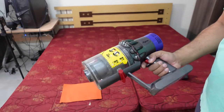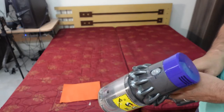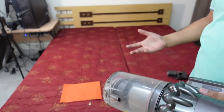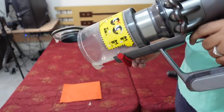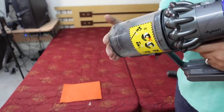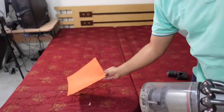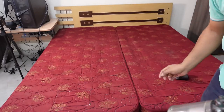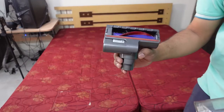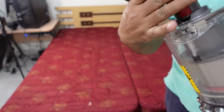In the last video we cleaned a chair with this Dyson V10 vacuum cleaner, and in today's video I'll be cleaning this mattress to see how much dust we are able to collect. As you can see, the vacuum cleaner is currently empty. I'll collect all the dust on top of a sheet so we can see the results. I'll be using this attachment from Dyson for cleaning the mattress.